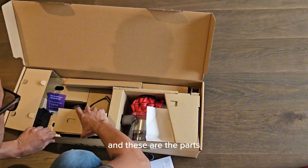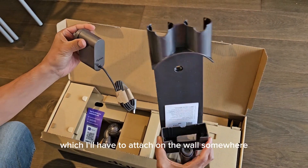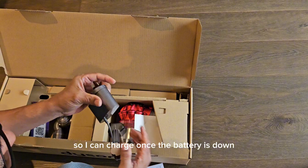And these are the parts. This is a charging socket which allows you to attach it on the wall somewhere, so I can charge it once the battery is down.